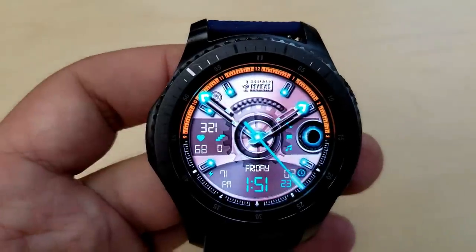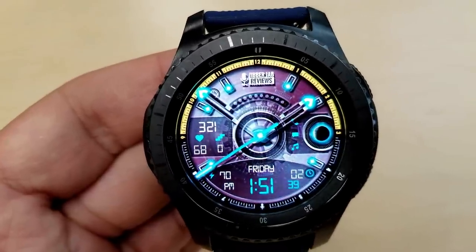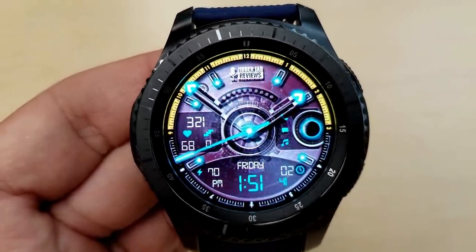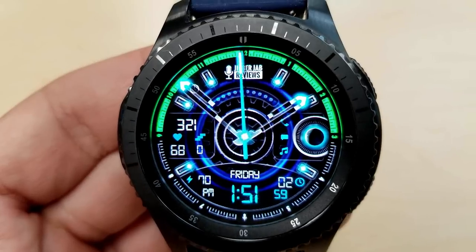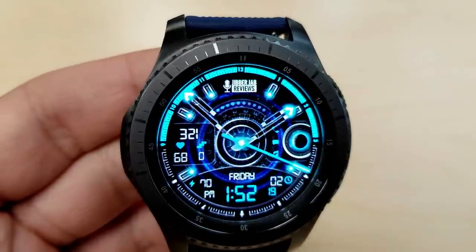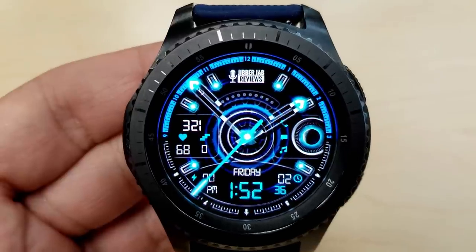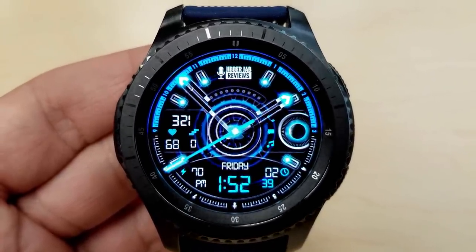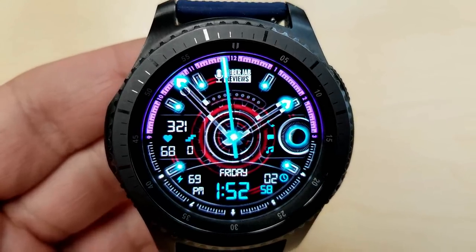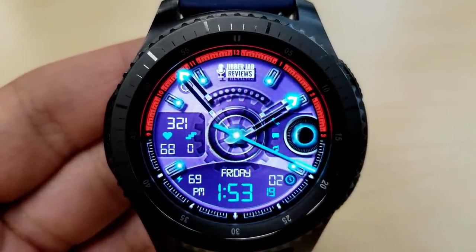The date and time is shown at the bottom along with the battery power remaining, and then you have a step counter, last recorded heart rate, and floors climbed on the left-hand side. On the right-hand side you have a moon phase as well as app shortcuts. You can change the color of the ring around the bezel in the top half of the face, and the background themes can also be changed by tapping on that small clock icon near the bottom right. I really like the small details such as those glowing tips for the hands and the glowing dots at the top showing power remaining as a sliding graphical bar.